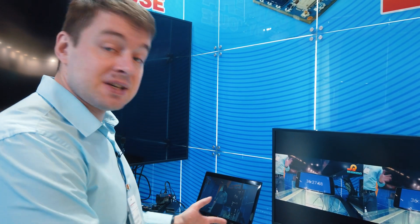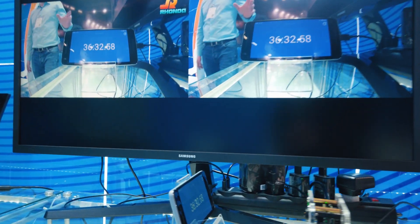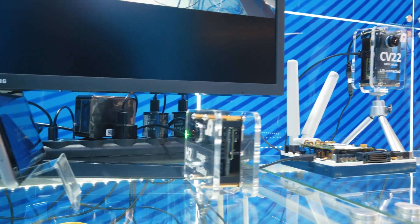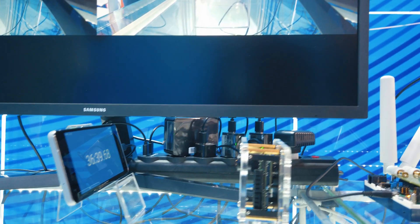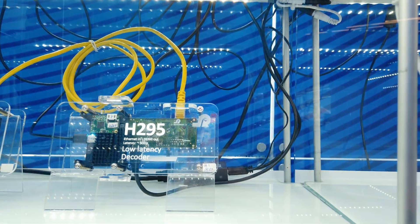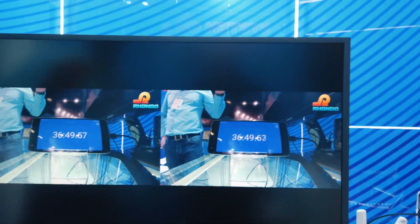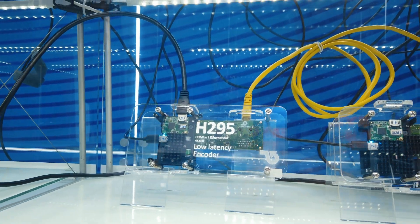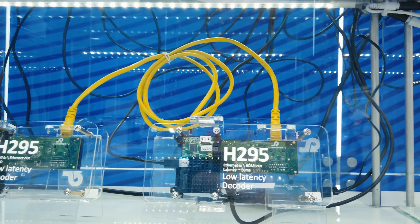This is a low latency encoding demo — it's a tricky setup to show how fast we can transfer video over ethernet. Here is the camera: it's our H2 system-on-module with HDMI out. The HDMI signal goes to the splitter — that black box down there. The first signal goes directly onto the screen, and the second one goes to the low latency encoder, which encodes and transfers over ethernet to the decoding box.